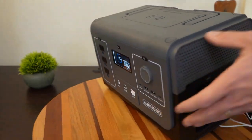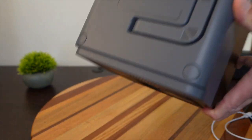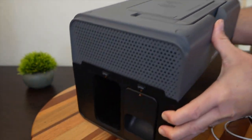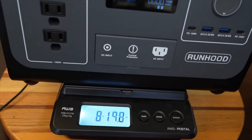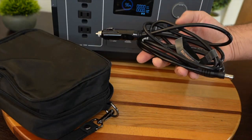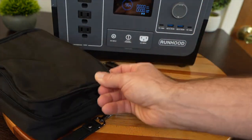One question was whether the batteries stay in place — and the answer is yes, they lock in. Shaking the unit hard shows the battery is locked in and won't fall out. With two batteries inside, the whole unit weighs 18 pounds and 14 ounces. If you buy the 1200, it comes with two energy bars, a car charging cable, a wall AC cable, and a travel bag.